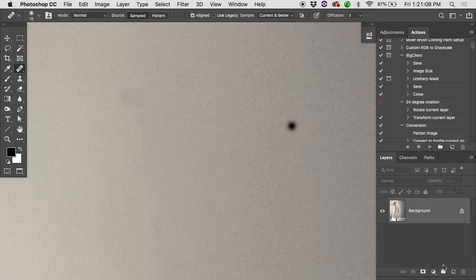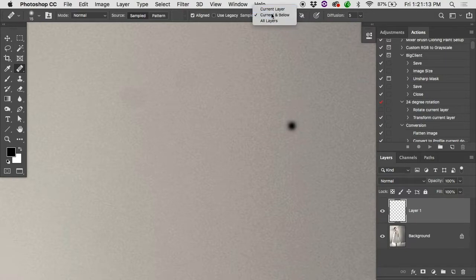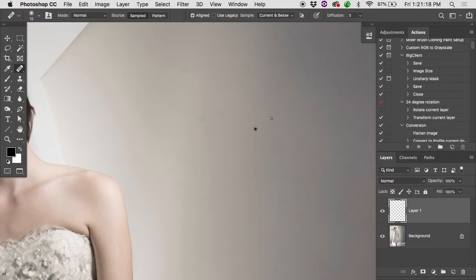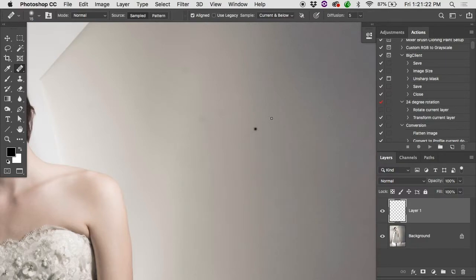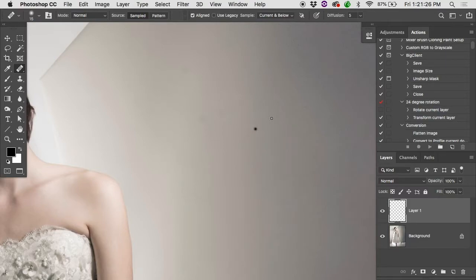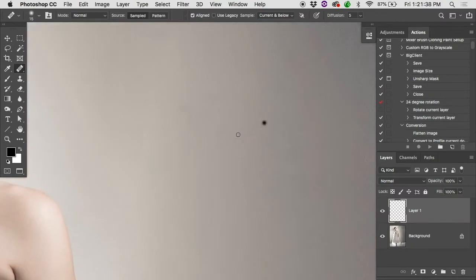With the healing brush, you can work on a duplicate or a transparent layer — I prefer a transparent layer. You'll notice the same 'current and below' setting. With the regular clone stamp it's very literal: take pixels from here and put them here. The healing brush has a little intelligence behind it — emphasis on little.